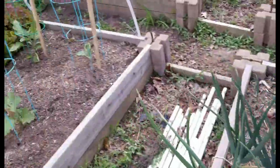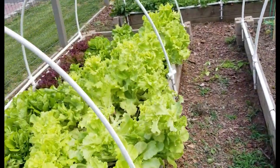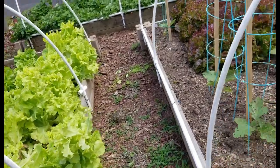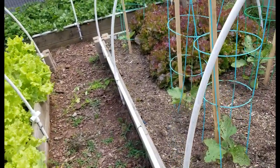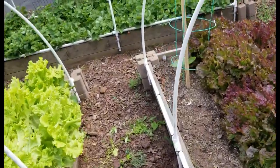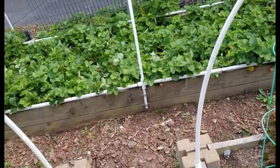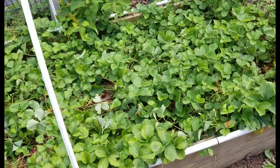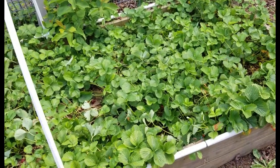Looking good — eggplant over here and lettuce. I don't know why I grow so much lettuce; I can't eat all this stuff. And I bet I've got more strawberries I need to deal with. Yep, there's a bunch of strawberries — I need to go get a bowl to put these in.